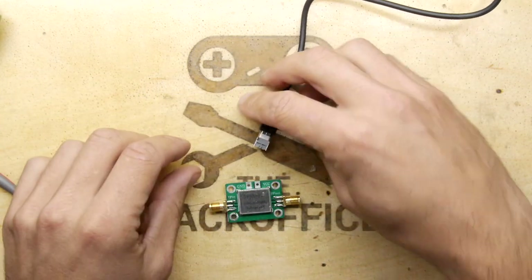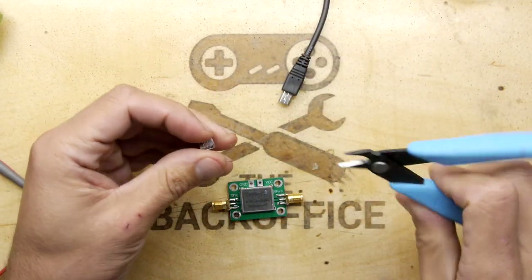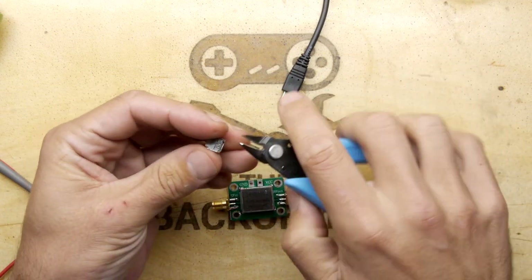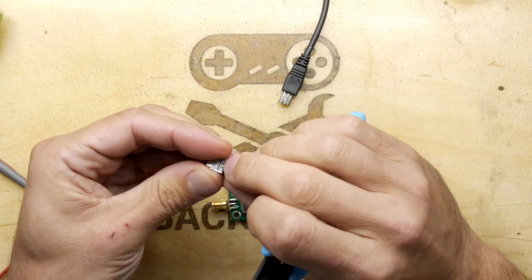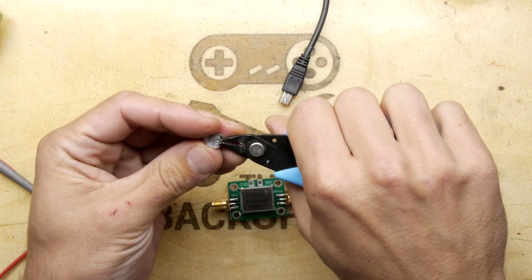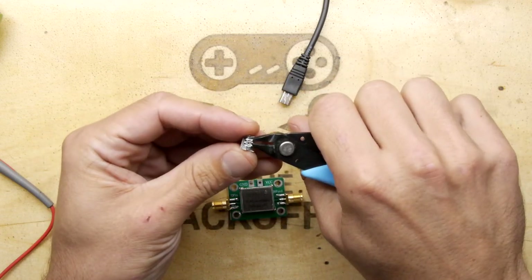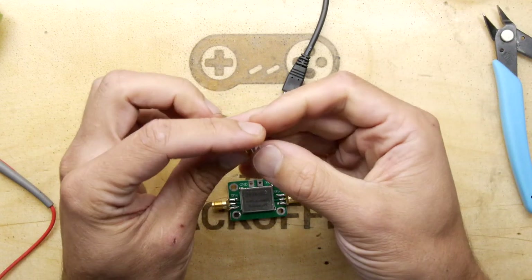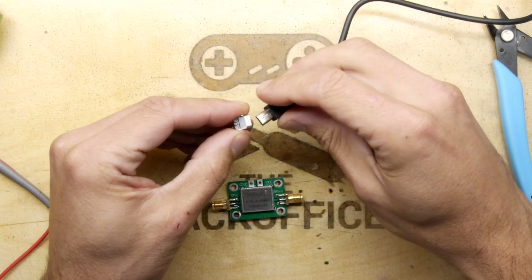They're the precursor to the connectors we use now in phones. The reason I use them is one, they're really handy to get hold of — you can get them anywhere — and two, they are quite robust and easier to solder on than USB micro. I wonder if that's why we still see them in quite a lot of designs today, or perhaps it's just legacy, but they're still available. I'm just snipping off the leads and I'm going to do one quick sanity check on the polarity.